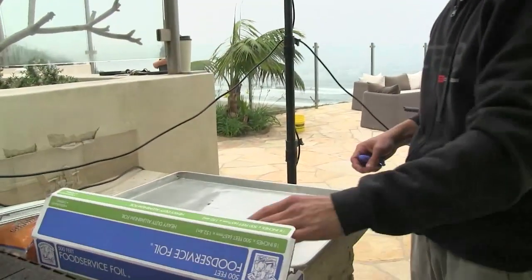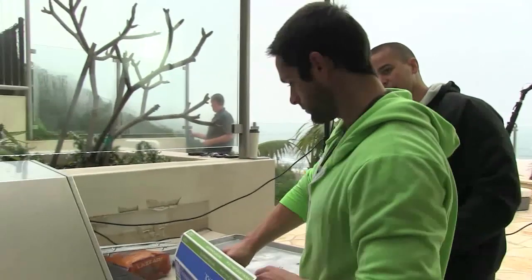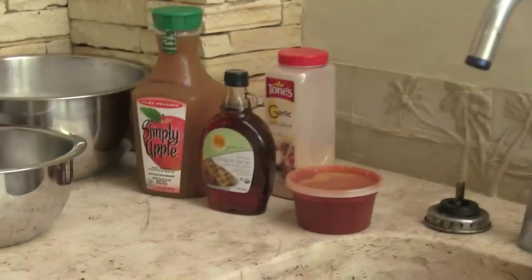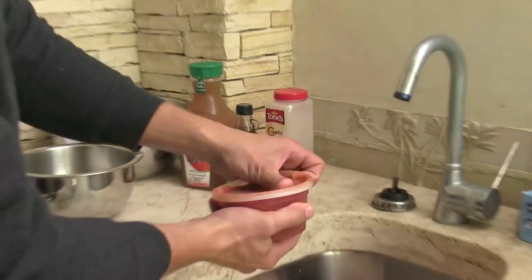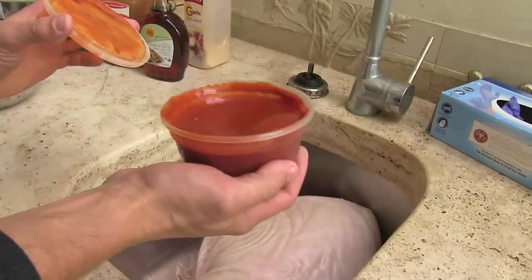Foil — probably need two sheets just to make sure it's covered. That's just going to help us for cleaning so when it's all done you don't have a super crusty pan. Basic ingredients: apple juice, maple syrup, granulated garlic, and chipotle sauce. All I did was puree a can of chipotle peppers with some water just to get that consistency — like two cups, like a pint.